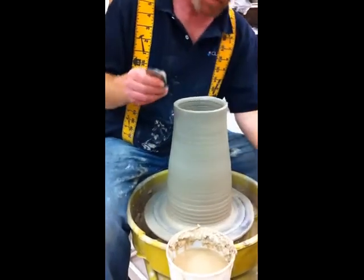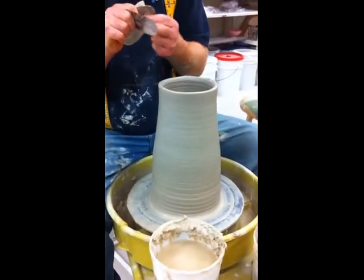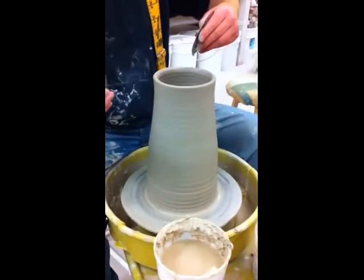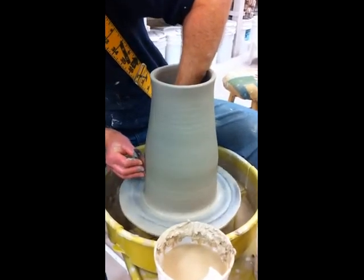In my studio I don't want to use a torch, but in this studio we don't have that option. We won't say why out loud — or at least not on film. No torches in the studio.